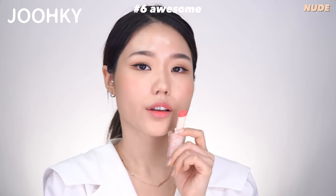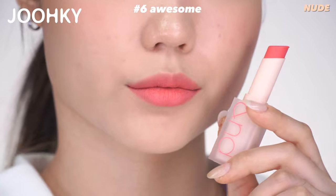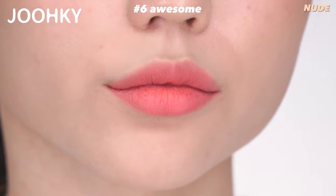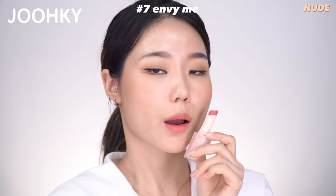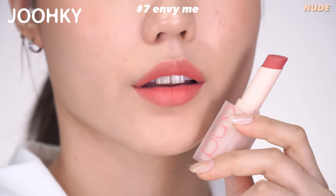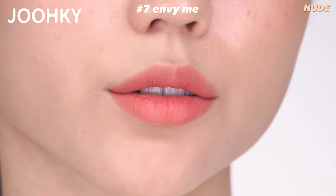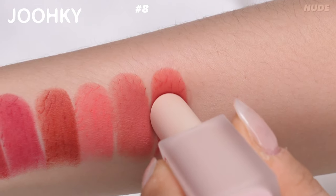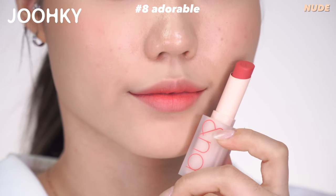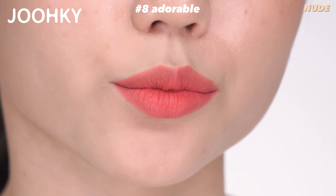No.6 Awesome is said to be a white-filled pink color that covers purple lips brightly. I personally find it to be a strawberry milk color that feels warm pretending to be cool. It belongs to Nude. No.7 Envy Me is said to be a Salmon Brown MLBB color that looks natural just like your own lips — it really does look very natural and makes the lips look like my own lip color. It belongs to Nude. No.8 Adorable is said to be a Bright Coral MLBB color which is lovely enough to bite, but in reality the color seems to feel more scarlet and vivid. It belongs to Nude.